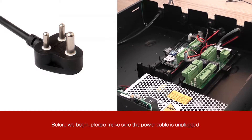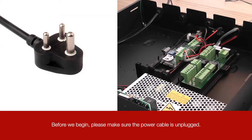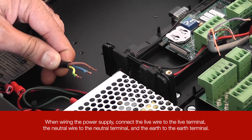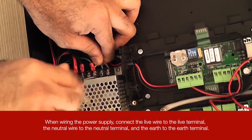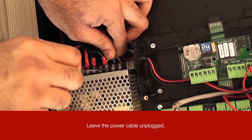Before we begin, please make sure the power cable is unplugged. When wiring the power supply, connect the live wire to the live terminal, the neutral wire to the neutral terminal, and the earth to the earth terminal. Leave the power cable unplugged.